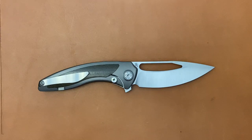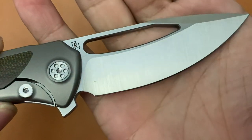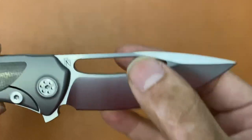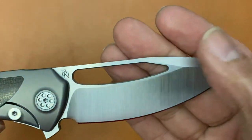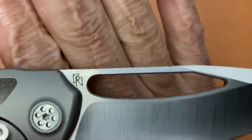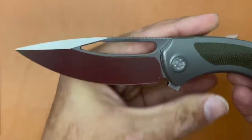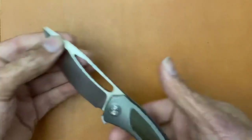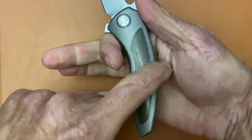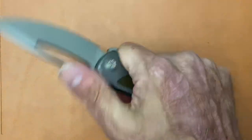For a decently stocky blade stock, you've got a belt satin that goes vertical on the primary and the top swedge right here. Then you have a horizontal satin on the flats. There's Brian Nadeau's maker mark right there. Sterile on this side — nice and clean. I love the look of that. So far, the ergos feel pretty good. It's got that nice little slant down here, and then the way it bulbs up right there, so I get a good purchase on it. You've got contoured scales.